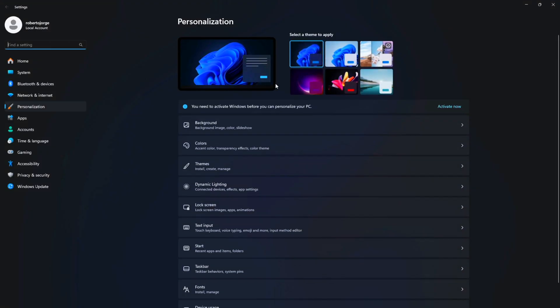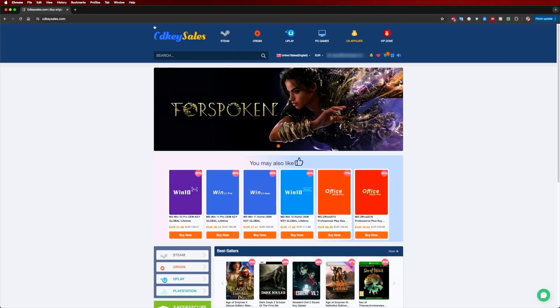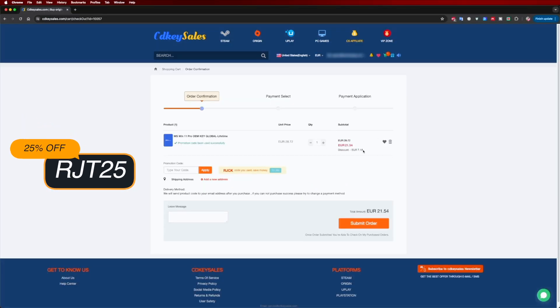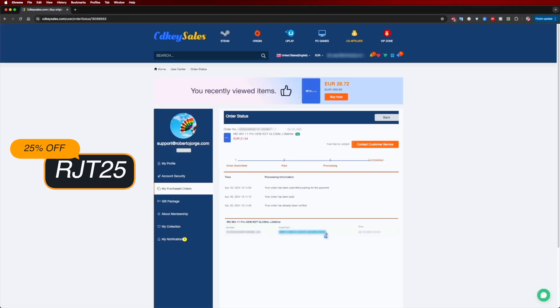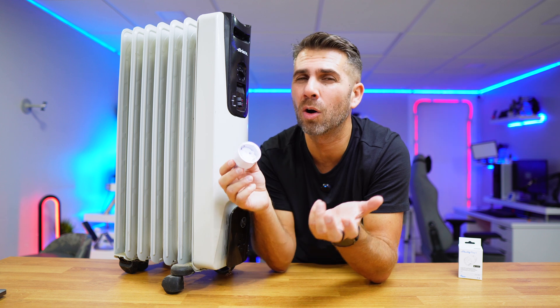If you are watching this on your Windows 10 or 11 computer and you still haven't activated it or can't edit your desktop icons, don't forget to check out CDK Sales dot com, where you can find budget official OEM keys at an affordable price. With the coupon code you can see on screen and in the video description below, it will get even cheaper.